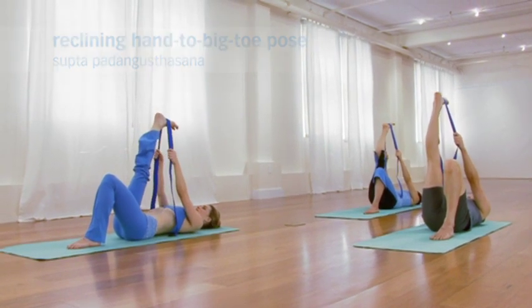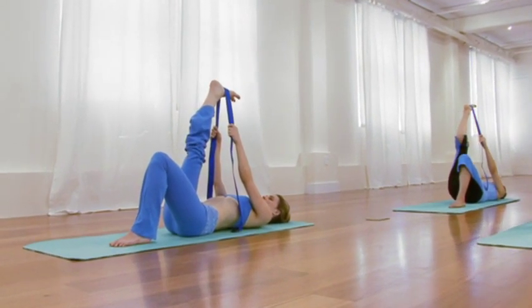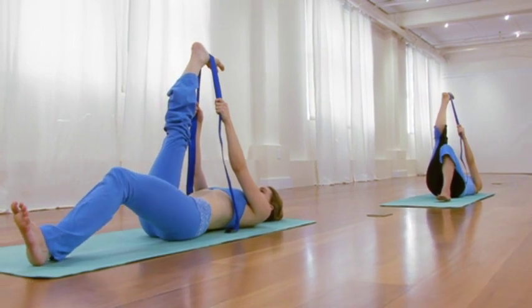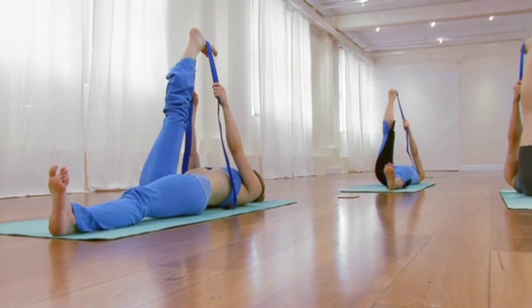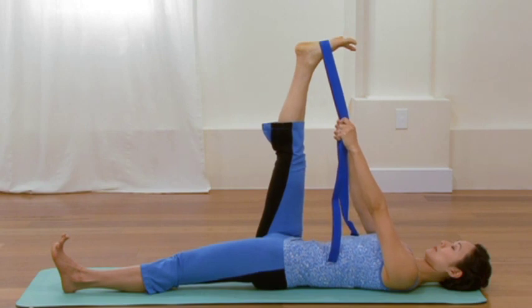Continuing to reach through that top leg, extend your bottom leg towards the front of your sticky mat, reaching through the heel bone, and gently rotating the top of that bottom thigh bone inward. Few cycles of breath. Relax the forehead. Relax your eyes. Relax the tongue and the mouth. One more cycle of breath. And then as you exhale, bend your top knee. Release the leg. Both knees bent, feet on the ground.